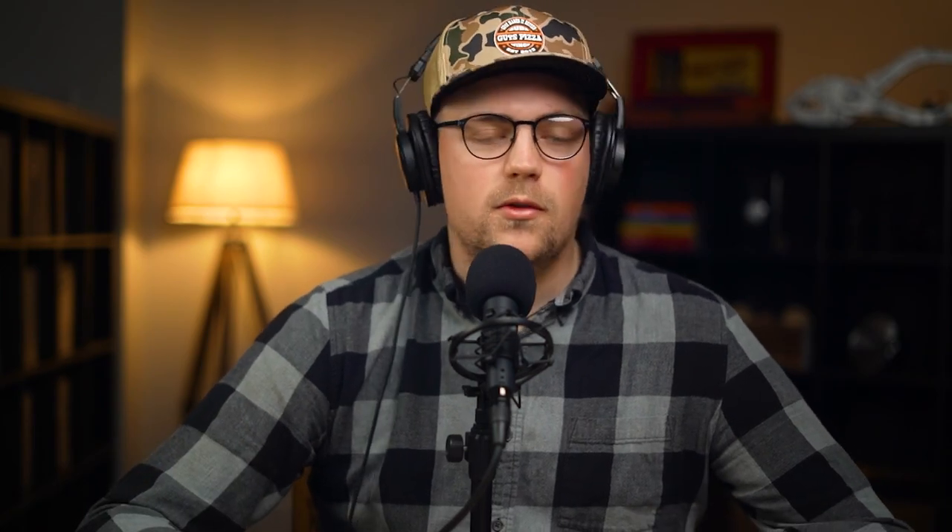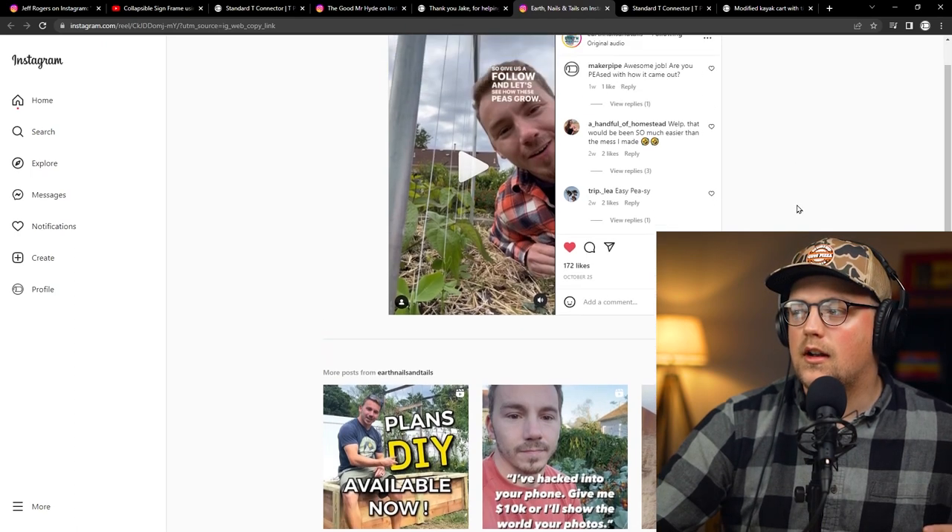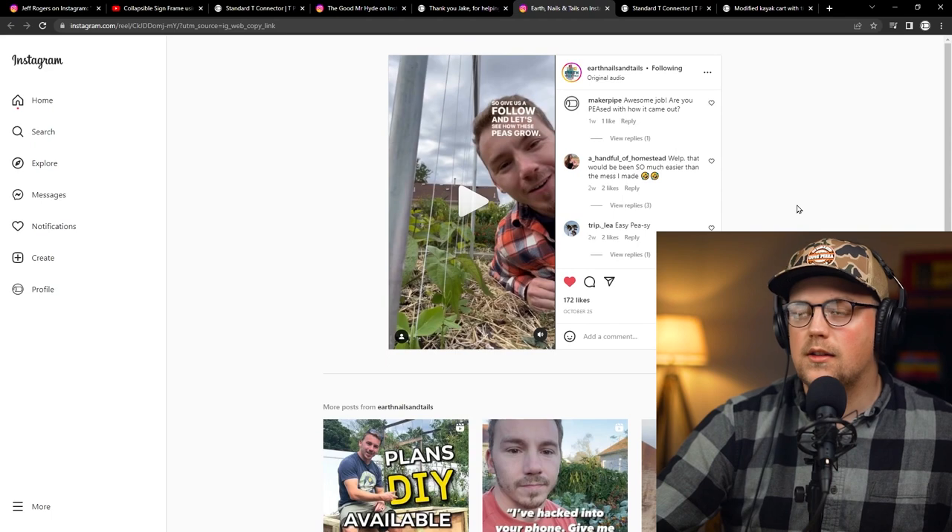This is a good trellis to keep in mind for next spring, or if you live in an area where you can do some gardening in the fall. Really awesome, Phil. Thanks so much for sharing that. Definitely check out Earth Nails and Tails on Instagram for more gardening inspiration, and give them a follow if you want to see how these peas grow.